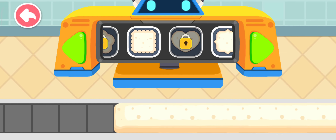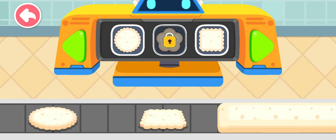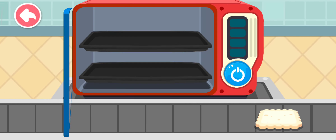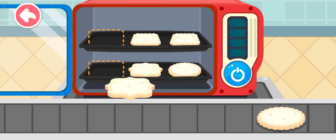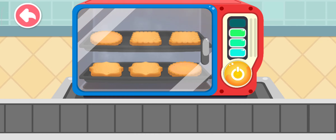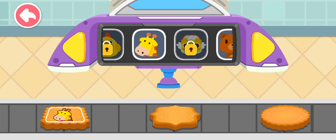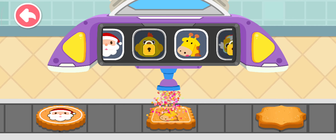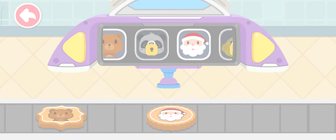Place the cookies into the oven for baking. Draw a pretty picture on each cookie. Once ready, the cookie has to be packed.